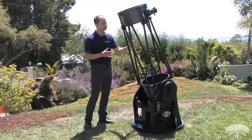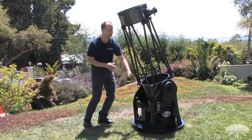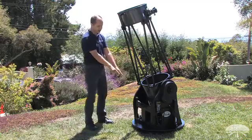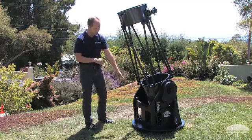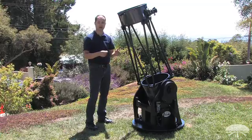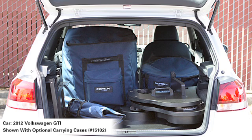We're going to go through some of those features. It's a truss tube Dobsonian, so it breaks apart into an upper and a lower cage assembly with these truss poles, so it'll fit into a small car. Not only the telescope tube — the base as well breaks apart into four sections: the side panels, the front brace, and the bottom base, all using captive hardware, so you don't have to worry about losing the screws in the grass, and you don't need any tools either. It's all hand knobs, so you can fit this very large telescope into a very small car.